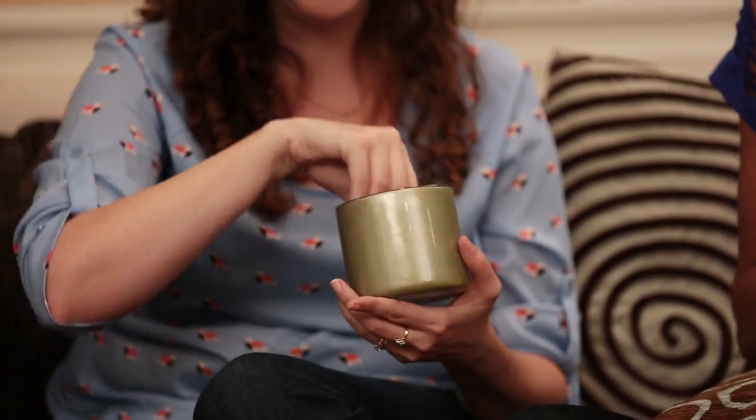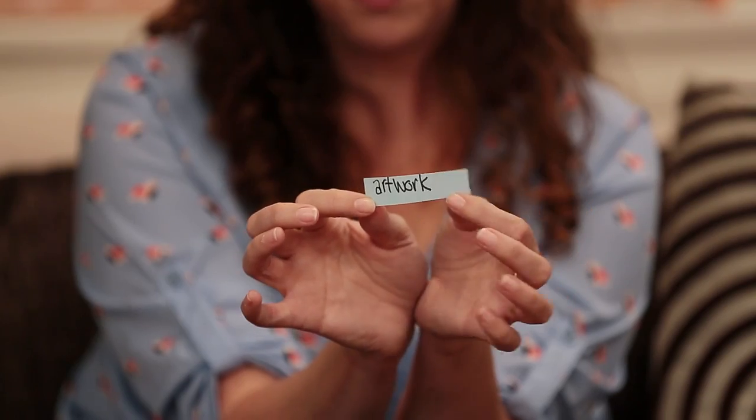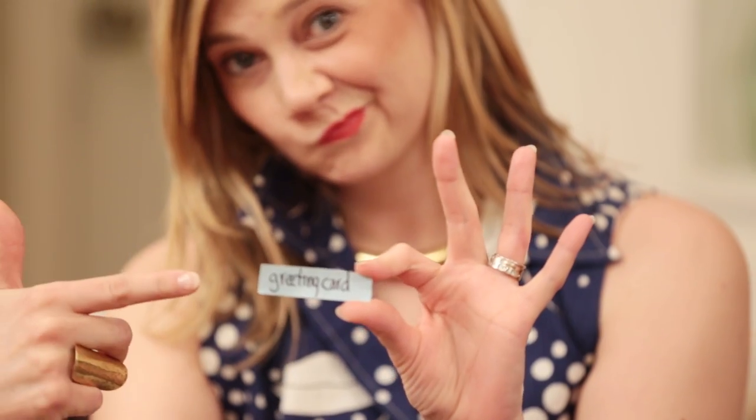Another fun part of this is that we're all tackling a different project, so now I'm going to pick mine out of the cup. Julia got gift tags, I got artwork, I got bunting, and I got greeting card — I like it, I'm excited!